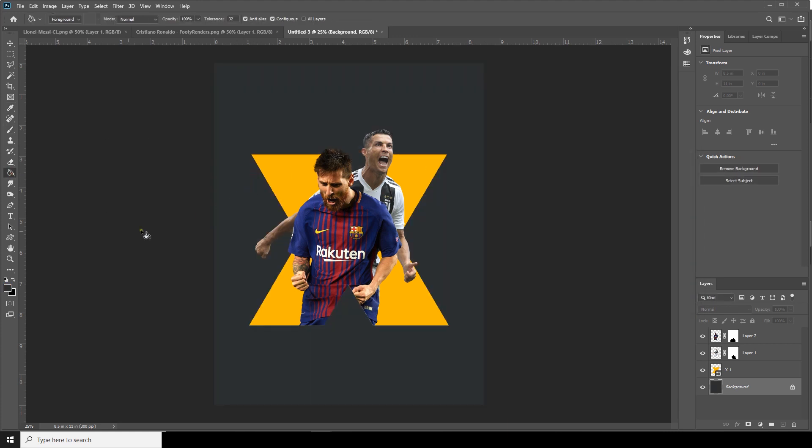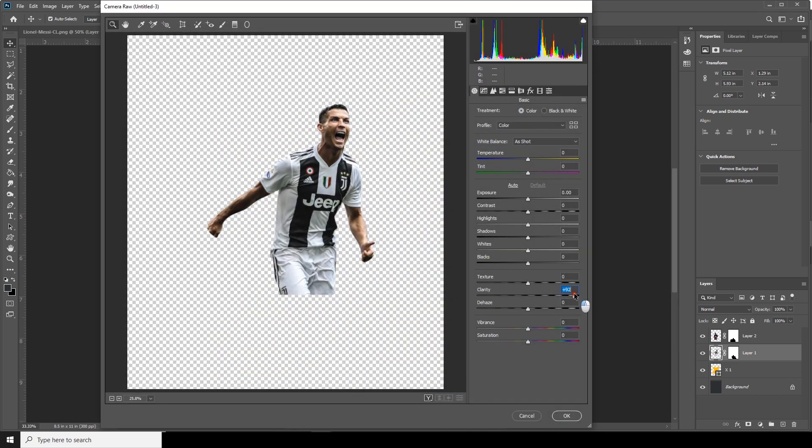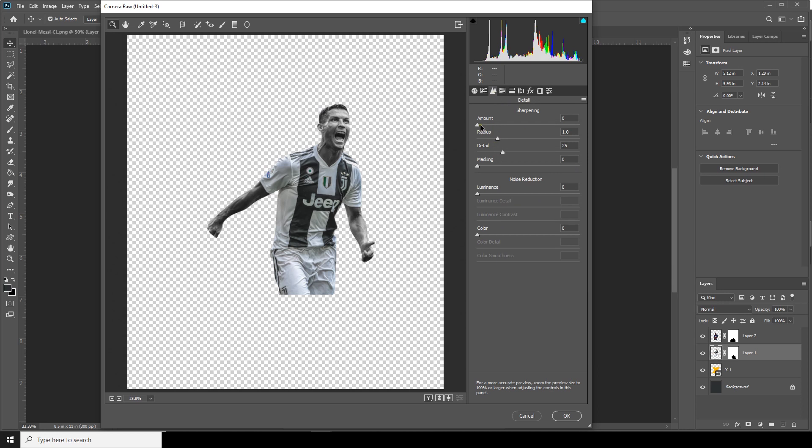Let's select Layer 1 and do some color adjustment. Go to Filter > Camera Raw Filter — increase the clarity, increase the shadows, decrease the highlights. Then go to Hue and Saturation, drop down the saturation for red, orange, and yellow. Let's increase the sharpness a little bit.